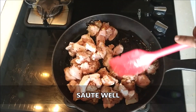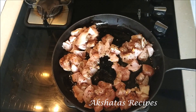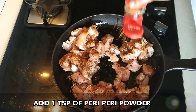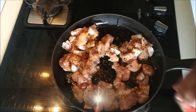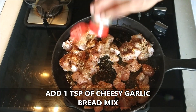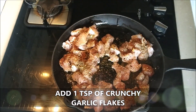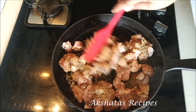Next we'll add one teaspoon of peri-peri powder, one teaspoon of cheesy garlic bread mix, and one teaspoon of crunchy garlic flakes. Now I'm going to sauté all of this really well.